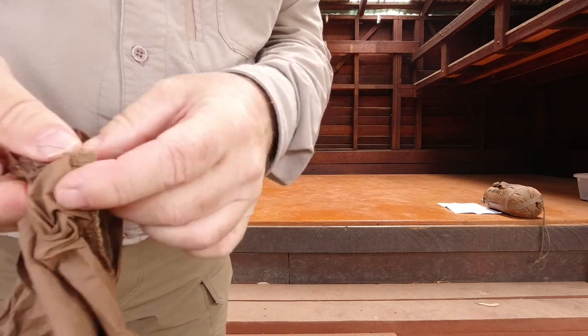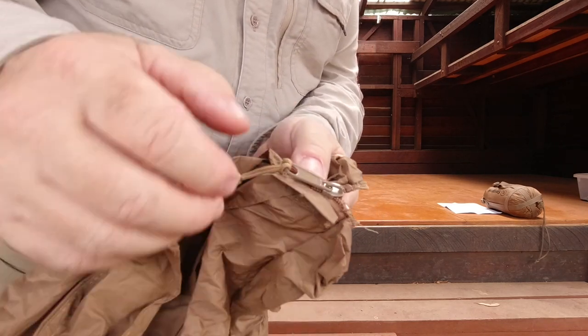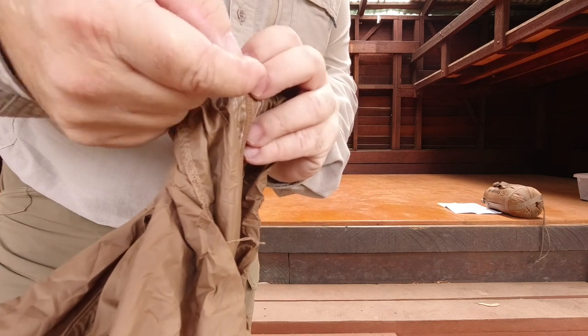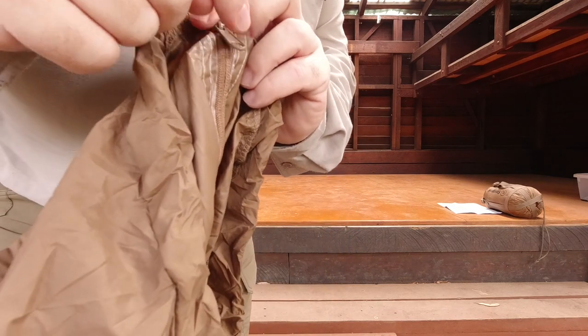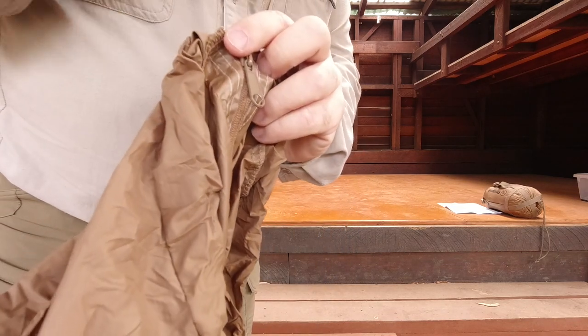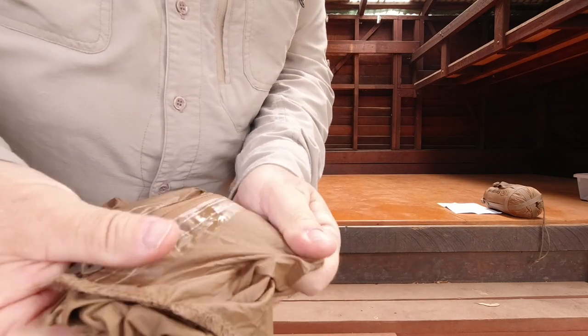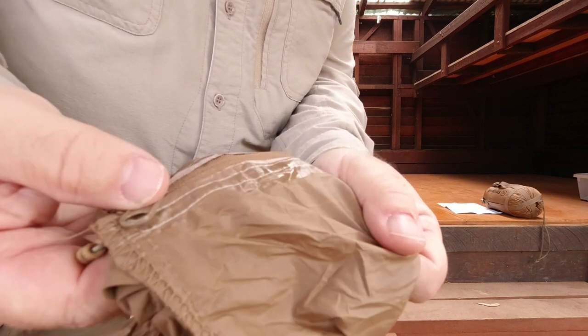There's a zip pull on the inside too, so it's a double zip pull — inside and outside. You could add another one on the inside, which it didn't come with, but that would be handy because trying to grab it at night can be a bit of a pain. You can also see all the taped seams, which makes all the stitching waterproof.